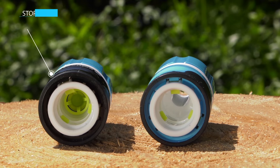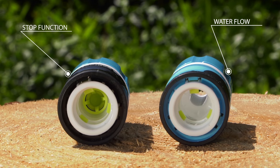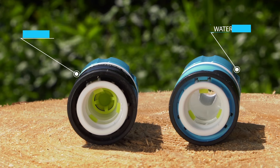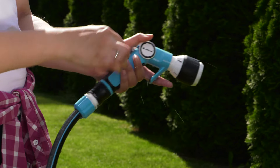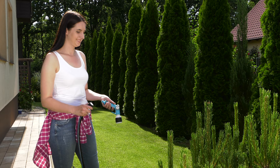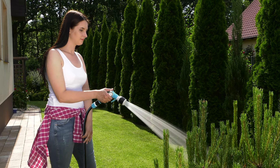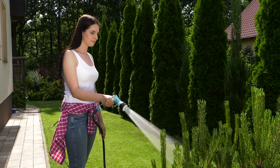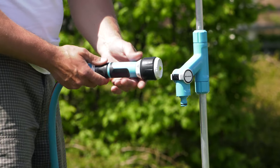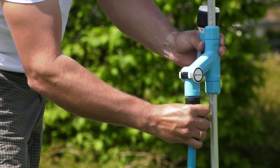At the end of the hose, it is worth installing a hose-quick connector with a stop function. It is a connector equipped with an internal stop mechanism, which allows the water flow to stop automatically after hose disconnection. Connection of a sprinkler or another hose unblocks the water flow. It is a very comfortable solution, especially to avoid turning off the tap each time we want to exchange the sprinkler.